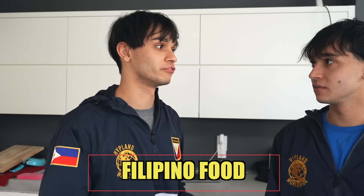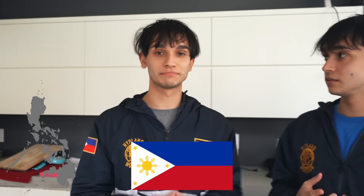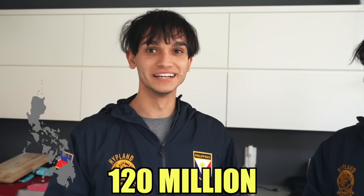Welcome back to the channel! Today we're gonna be trying Filipino food for the first time. I've never had Filipino food ever, so I'm really excited to see how it tastes. The Philippines has a population of 120 million, and we also have a lot of Filipino fans, so thank you guys so much for supporting us.